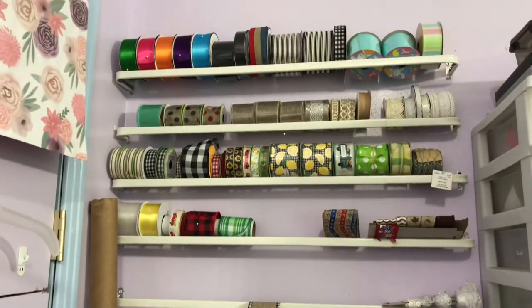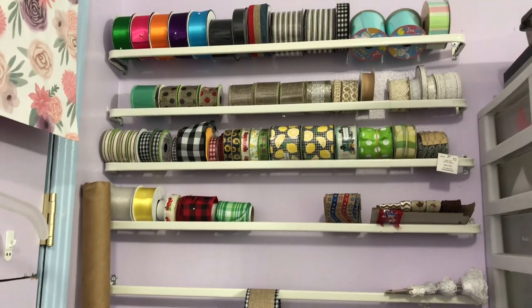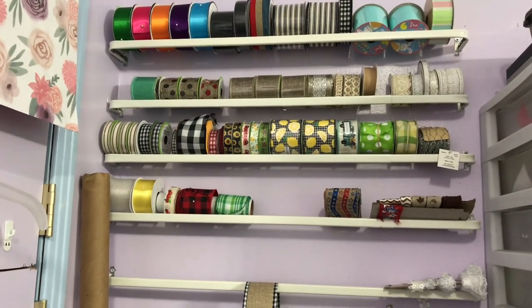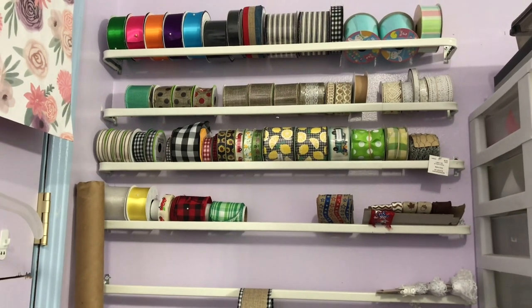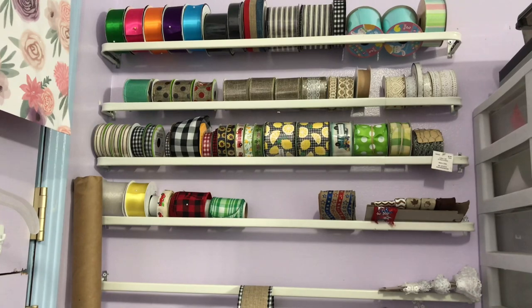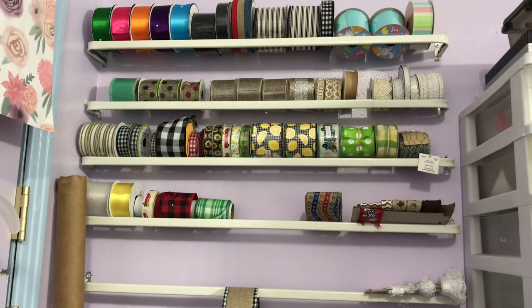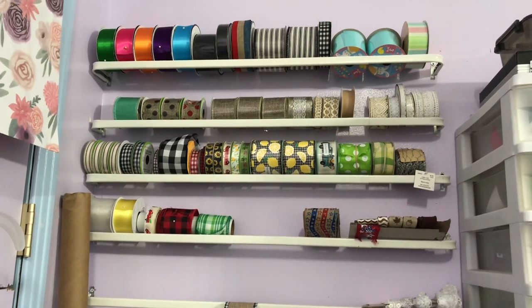This is my ribbon storage. I had done this idea along a whole wall when I first got into making hair bows and I put this on Pinterest — it has went all over creation by now. Of course I liked it, so I just did it again for this little bit of ribbon that I have here.